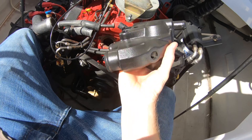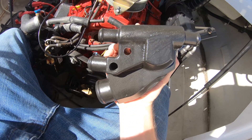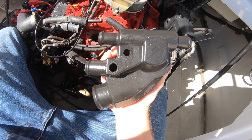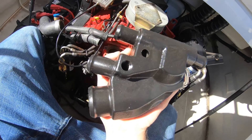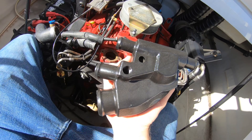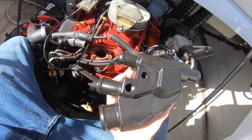Now this is just a bare housing. You'll notice the temp sensor is not on the front and these other holes are open, so we have to put those on there. One of those is a bolt hole, and the other one is a water passageway. So let's go ahead and install this.